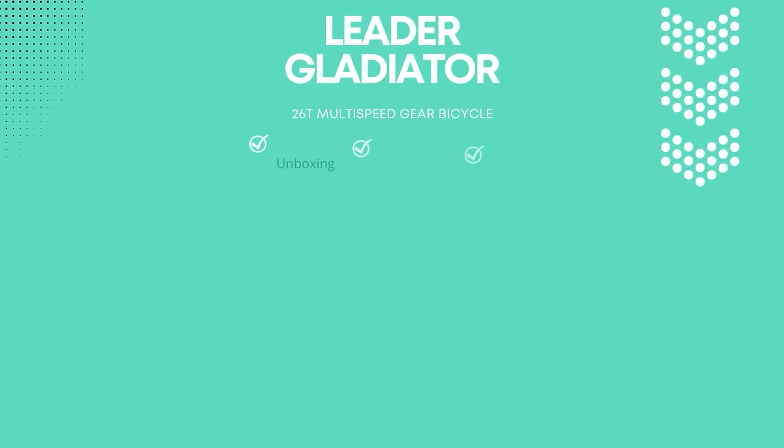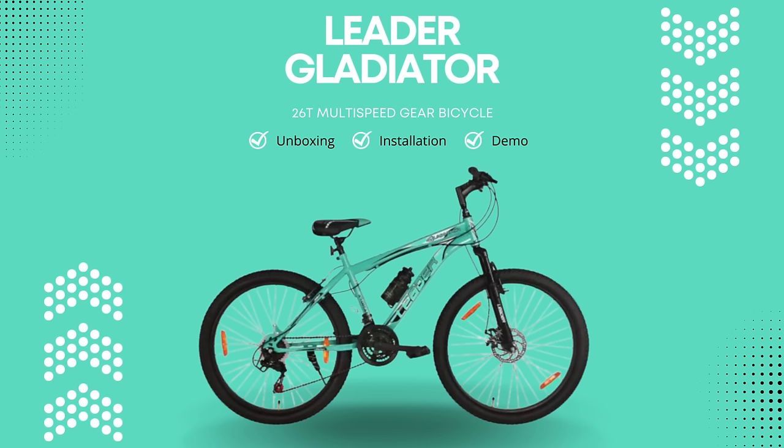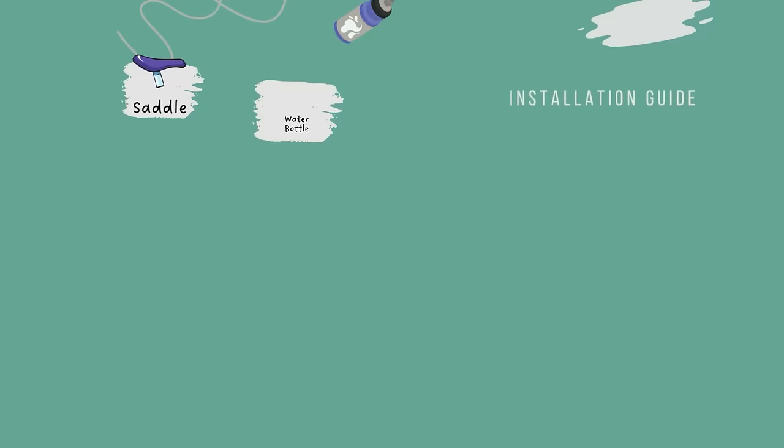Welcome to the new Leader Gladiator 26T Multi-Speed Gear Bicycle Unboxing, Installation and Demo Video. In this video, we'll show you how to assemble and use your new bicycle.